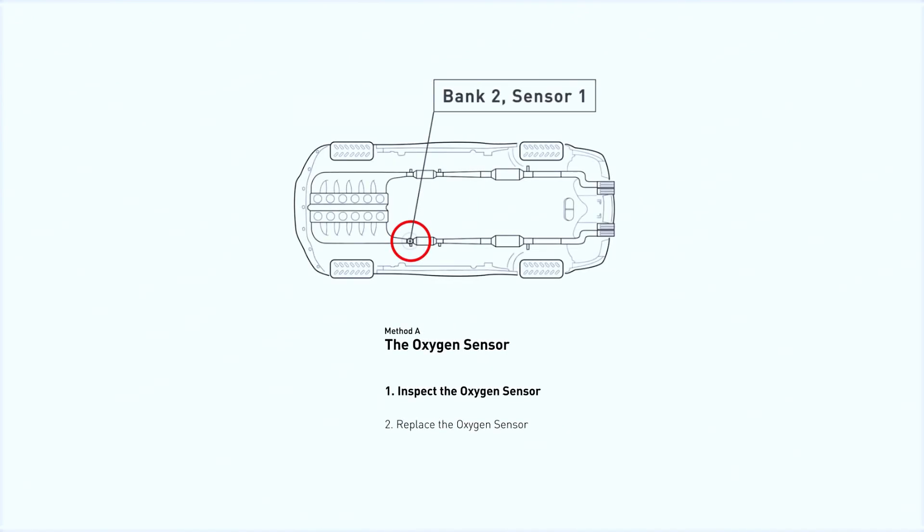This oxygen sensor is located right before the catalytic converter. Bank 2 is on the side with cylinder number 1, and sensor number 1 is usually the one in the exhaust manifold.